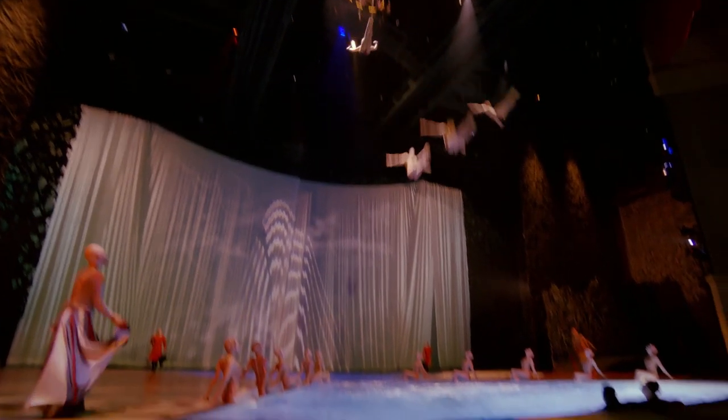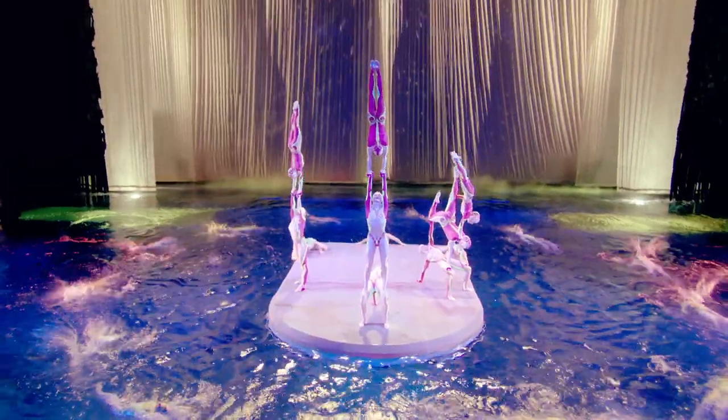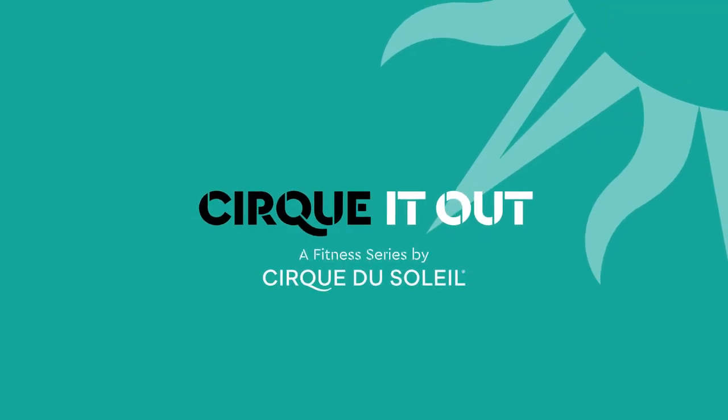If you haven't seen O yet, you definitely should. The stage itself is amazing and so unique — it transforms into a pool for aquatic performances. You have to see it to believe it. Ready to work out the Cirque way? Let's Cirque It Out.